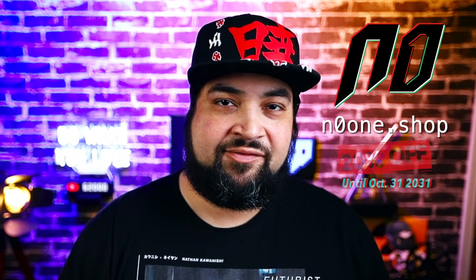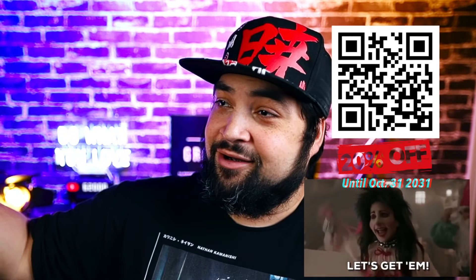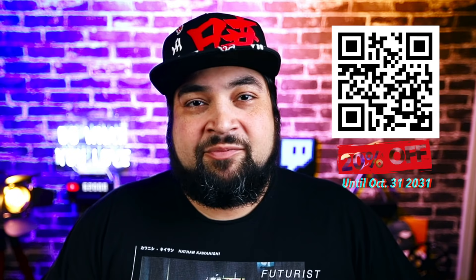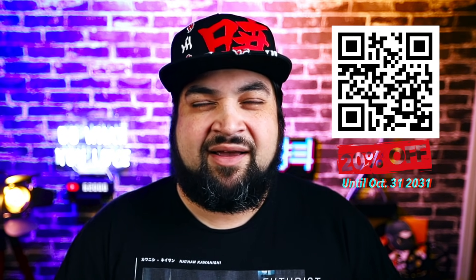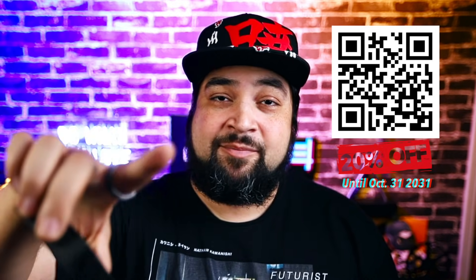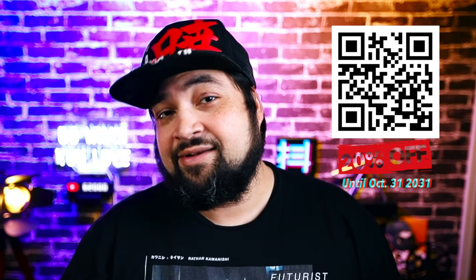The cards we're going to be using are my dead hands. You can get them at noone.shop — the link will be in the description below. Right now we're doing 20% off, so everything on noone.shop is 20% off. You can get your cards, gilded ones, an uncut sheet, whatever you want. It all helps support me, this channel, and helps me make more videos. There's a lot of things I'm working on behind the scenes right now. Get them while you can. I appreciate all your support.